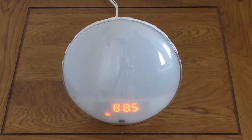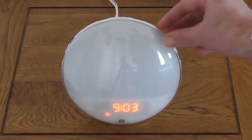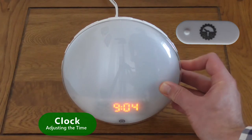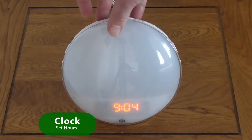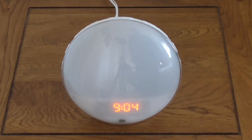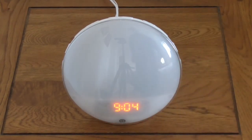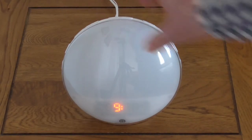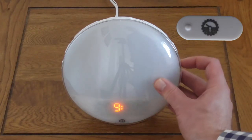Next, to set the time with the power turned on, press the Setting button on the far right for 2 seconds. The time will flash on the display. Use the Increase and Decrease buttons on the left of the unit to set the hour, then press the Setting button to confirm. Next, use the Increase and Decrease buttons to set the minutes and press the Setting button to confirm.